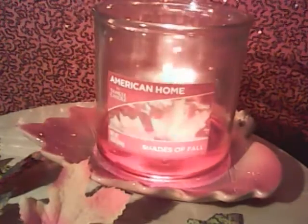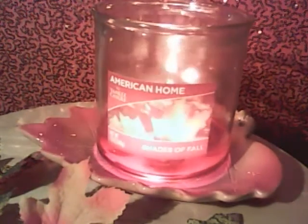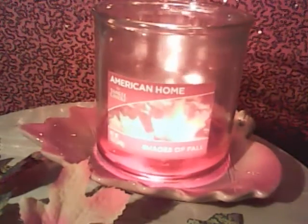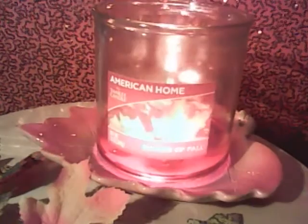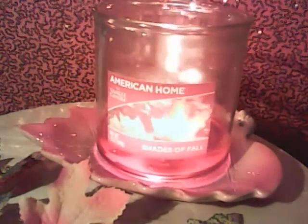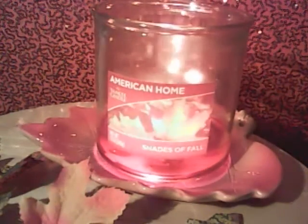Hi guys, I'm back and I have a candle review. I finally have a candle review from the American Home line from Yankee Candle that is at Walmart. It took me a while — they've been out now for a few months — but I got a little bit behind on my videos, so I'm getting this finished finally.